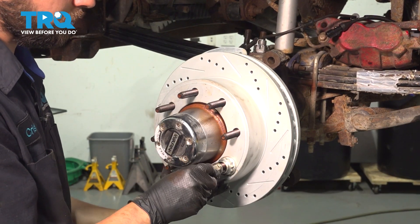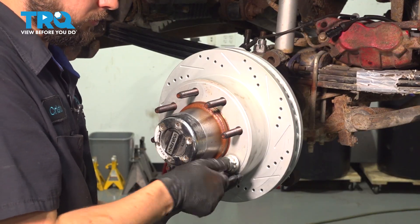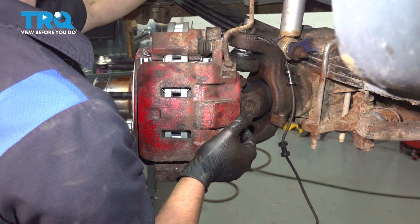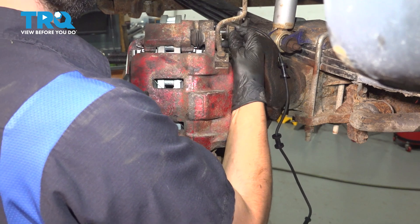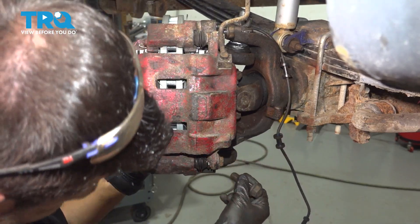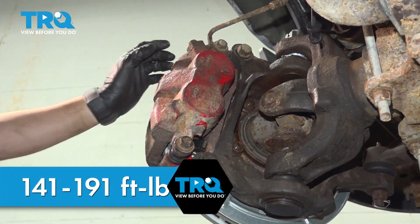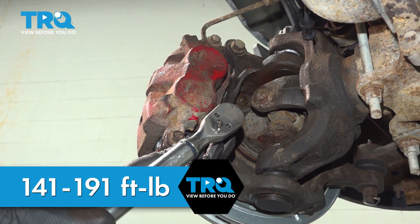To hold the rotor on a little bit better, I'm going to use an old axle nut and a lug nut to temporarily squeeze it up against the hub so it doesn't flop around while I put on the caliper — it doesn't have to be tight, just snug. Install the caliper and have your bolts ready; start them on and snug them up. The torque for these two bolts is between 141 and 191 foot-pounds — I'm going to go for 190.